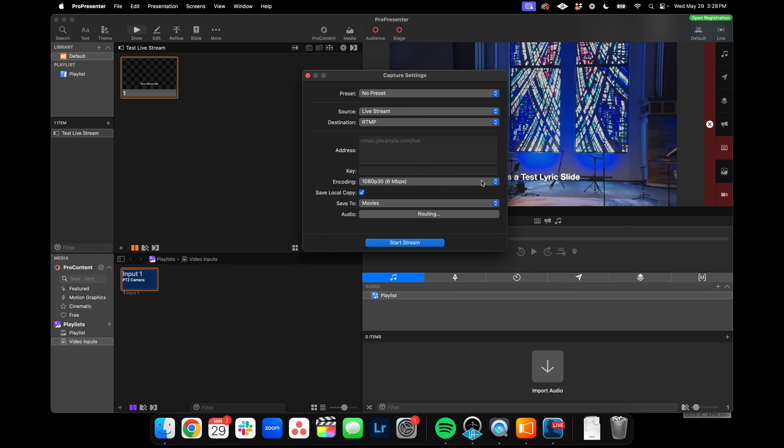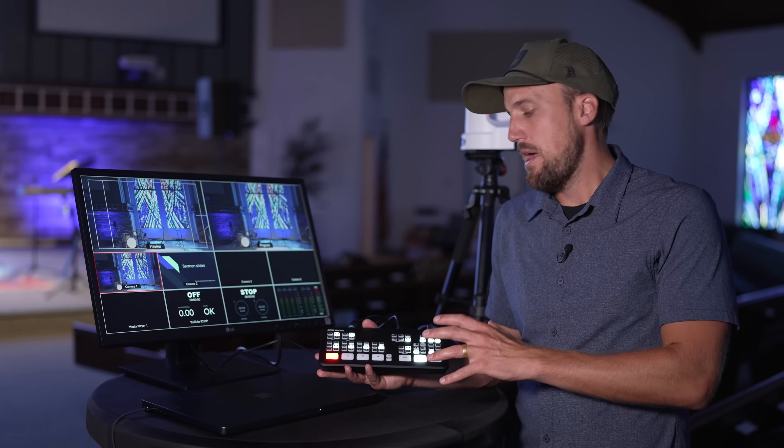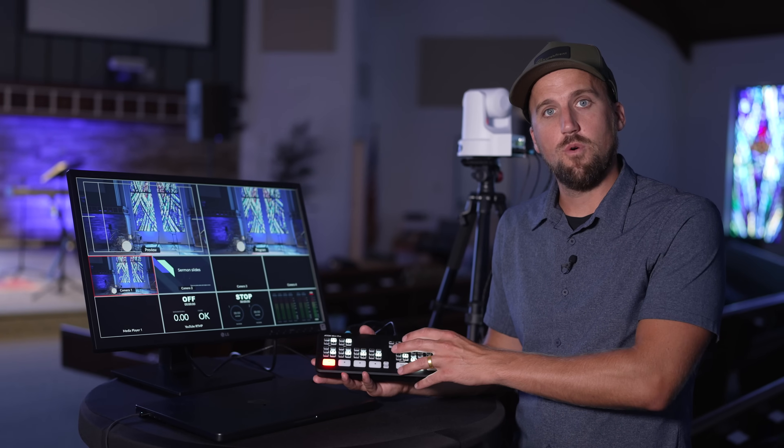Once that's all configured, you hit Start Stream and your church's live stream is live in ProPresenter. That's a quick overview of the simple ProPresenter streaming setup. It's my preference because it's more scalable — if you want to go the hardware route with Blackmagic gear, I'd prefer the ATEM Constellation 1ME or 2ME switcher for way more capability, but of course the price will be higher.